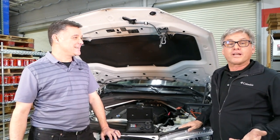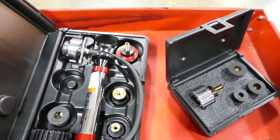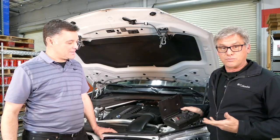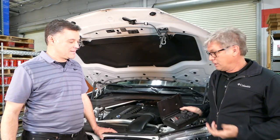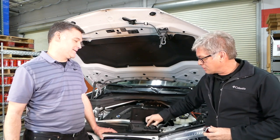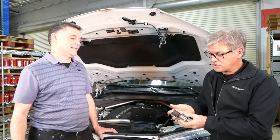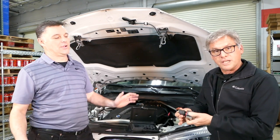Well, I grabbed my Redline 95-750 adapter kit. What this does — it works on virtually every car. You pick the adapter that fits your coolant bottle neck and all you do is expand the fit.